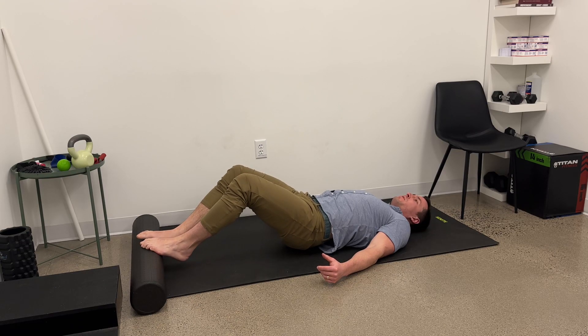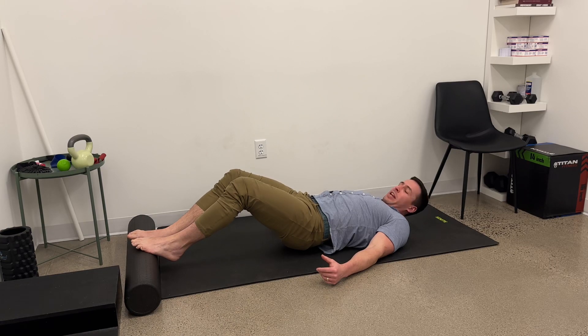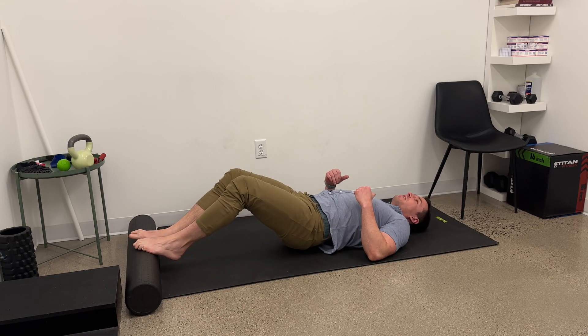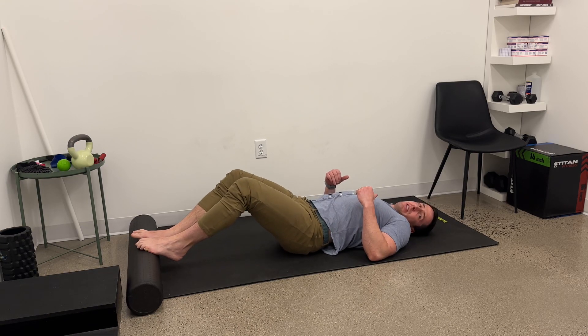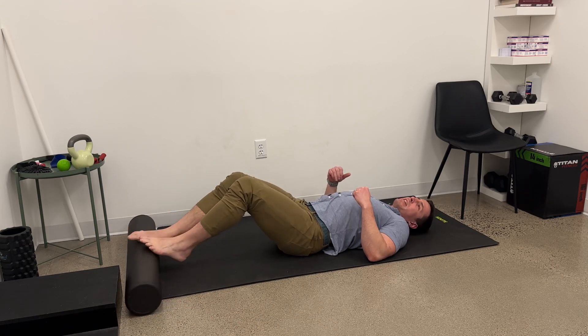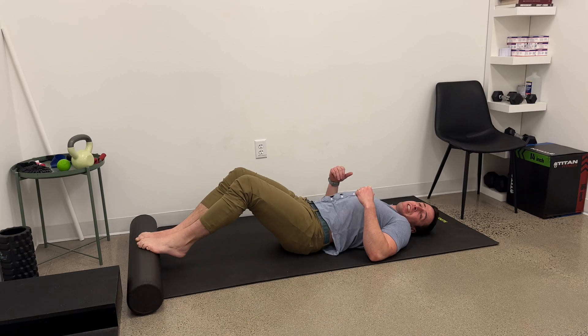Now that is pretty tough on my hamstrings, and I can then slowly even straighten and just hold there. I want to keep a little engagement here to make sure I'm not arching my lower back — hold. You might even start, as the single leg gets easy, and go back to a double leg in this more extended version. We're going to get a lot of work in the calf and a lot of work in the hamstring.